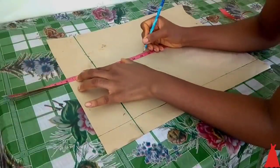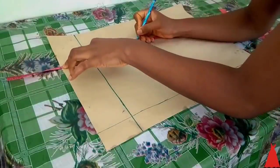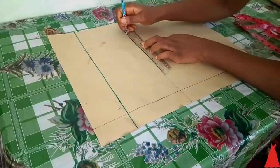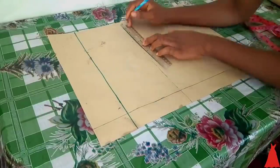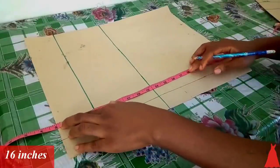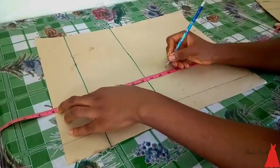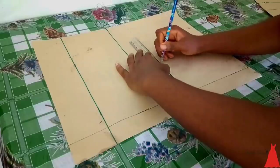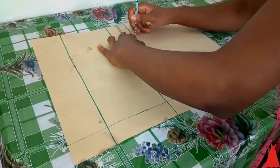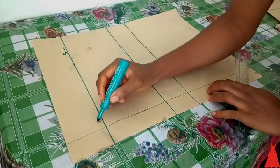I connected the under bust markings with a straight line. I know some of you might wonder why I draw each line individually — it's because there are beginners watching who could get confused, so I'm going through the whole process step by step. I went back and marked 16 inches for my half blouse point — some people have 17 inches, mine is 16 — and connected those markings with a straight line, then tagged what each line represents.